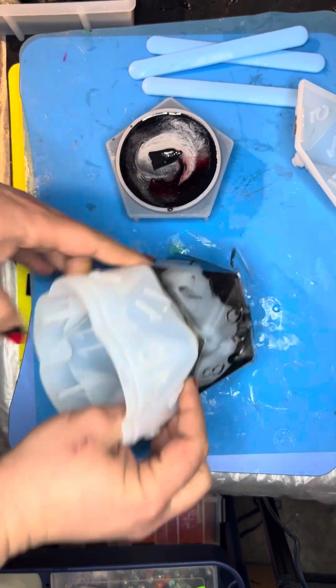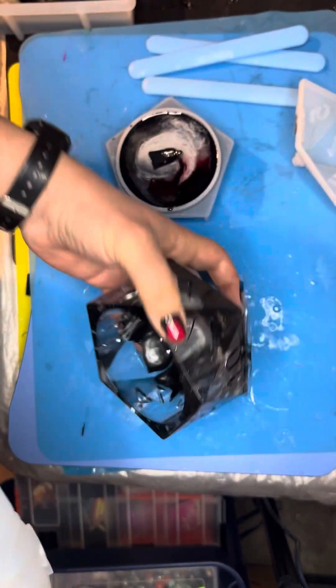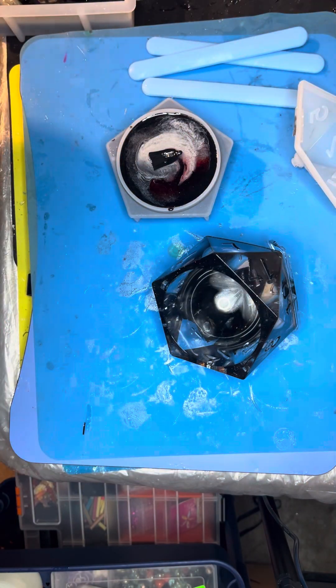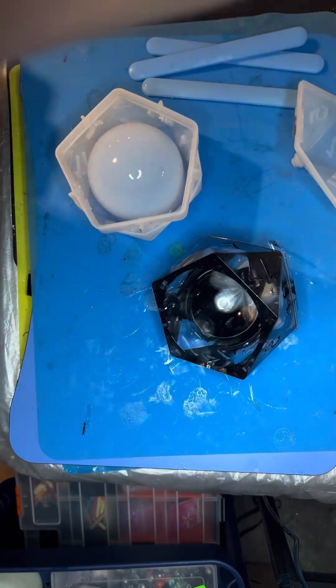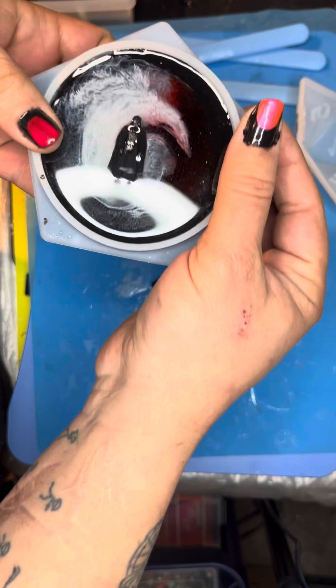I can make him some cool dice, some personalized dice, and a personalized dice holder. He said we both love Star Wars, so make him a Star Wars themed one. I said, 'Say less.' So I'm making him the dice holder that's themed after Vader's throne, or his hyperbaric chamber, with a little Darth Vader in it.